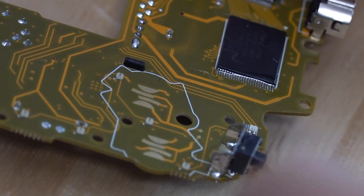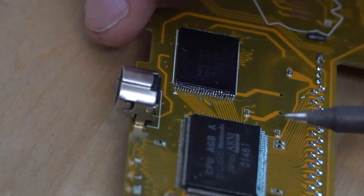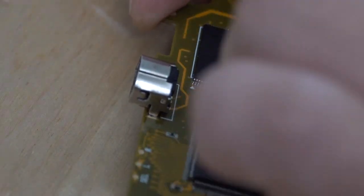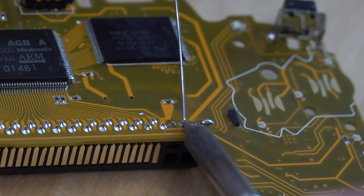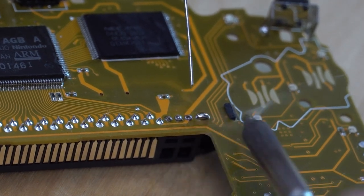Keep in mind that these are already soldered chips that I'm simply re-flowing for the sake of the video, as actually soldering these chips on video is very difficult. On some of the boards we notice that there are four pins near the cartridge slot that aren't soldered — we recommend simply flowing them with extra solder to make sure there's a good connection.